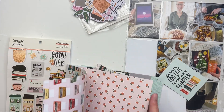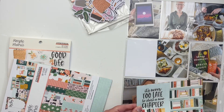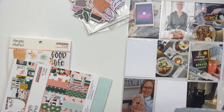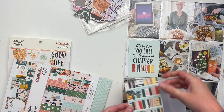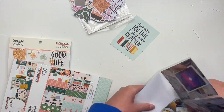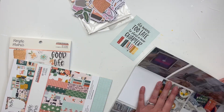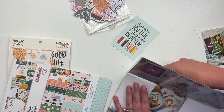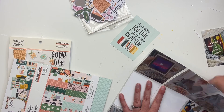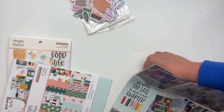Today we are doing a Project Life spread and this might be one of my favorite Project Life spreads I've done in a really long time. I love how it turned out. This collection is Simple Stories 'My Story' and I'm a big reader — I love books. In this spread I have some photos of books, photos of us eating out, all that good stuff, so I thought that fit in well for this collection.